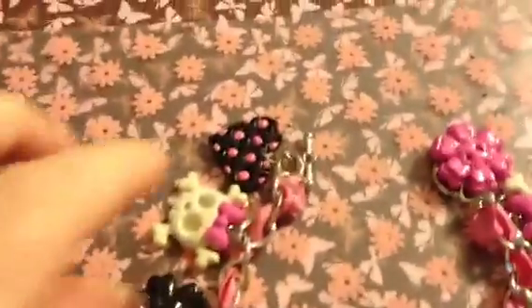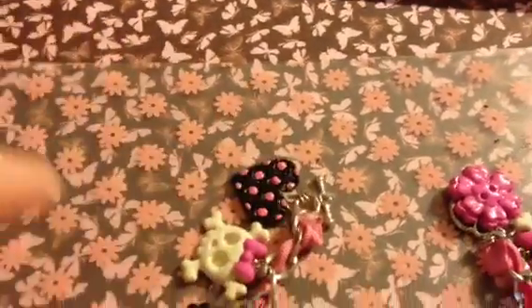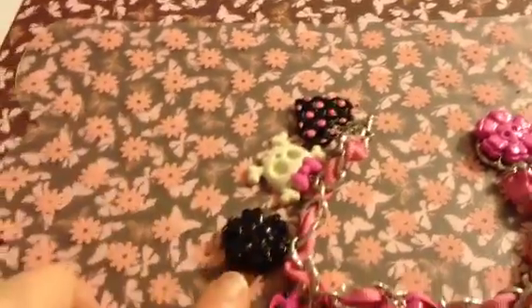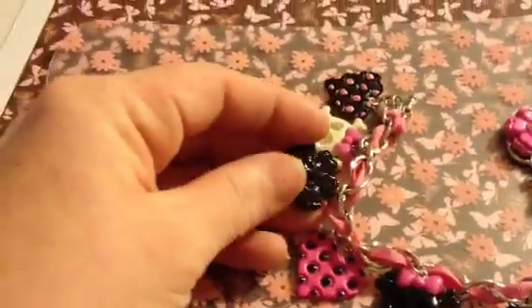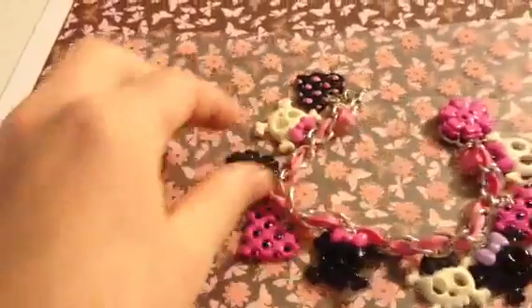And if you can see, we have a black heart with pink polka dots on it. A white skull with pink bows. And here is a cute charm — I'm not sure exactly what it's supposed to be, but it goes with the theme.